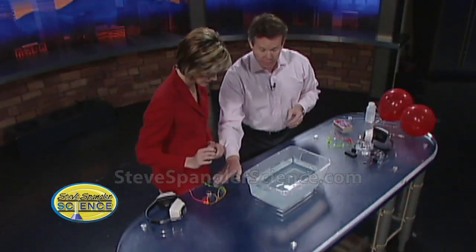This is how we demonstrate to kids the power of hydrogen and oxygen. Here's some water with dish soap in it. Now put your safety glasses on.